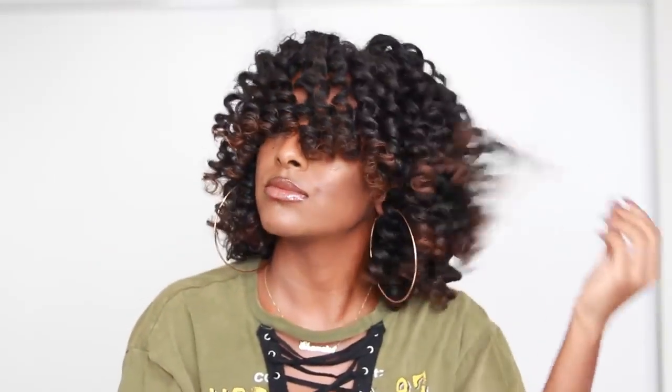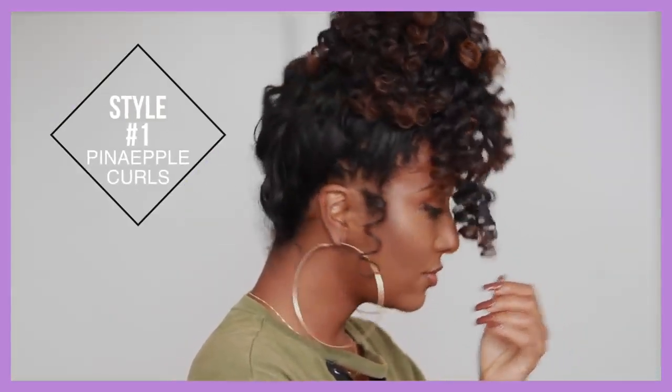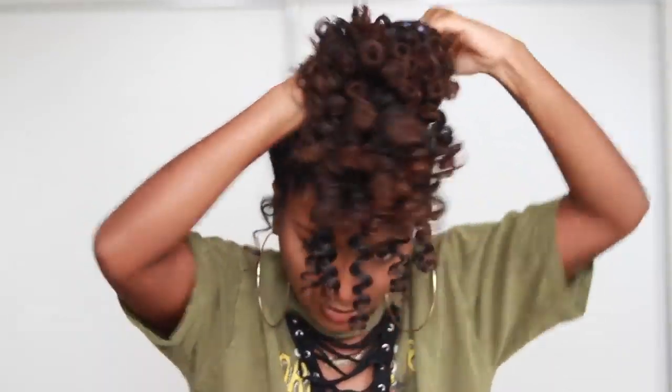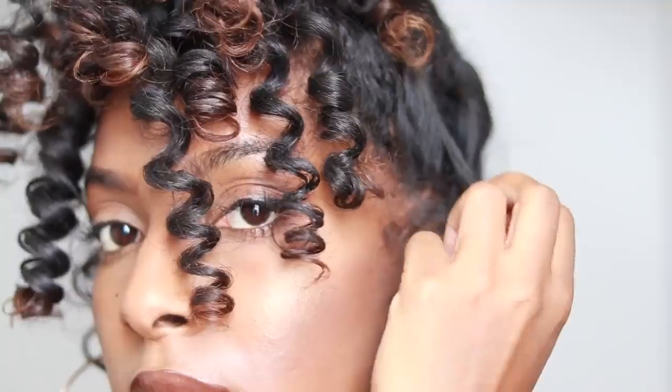I'm going to show you guys two styles that I would rock with these curls. The first style is this pineapple curl style — just a high ponytail with some curls hanging down, which I thought was super cute. I'm going to tie my hair up into a high ponytail and leave some curls down in the front, then work with those curls to make it your own. I'm also going to pull out some curls on the side because I thought that was cute.